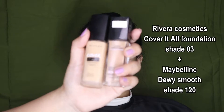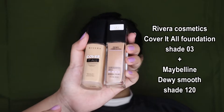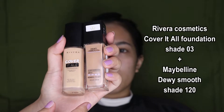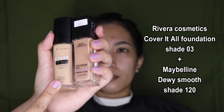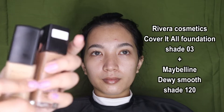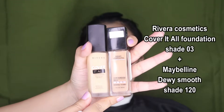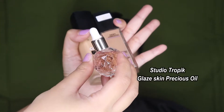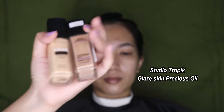Langsung masuk ke foundation. Disini Yasis pakai dua jenis: pertama dari Rivera dan yang kedua dari Maybelline. Yasis pakai yang Dewi Smooth dicampur sama yang Cover It All foundation dari Rivera. Shade-nya Yasis pakai yang 03 sama 120 yang Maybelline. Terus Yasis campur juga sama Studio Tropic, dikit aja satu tetes.